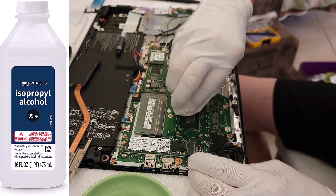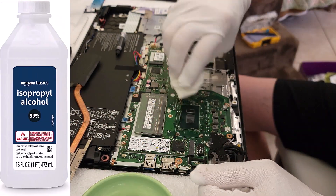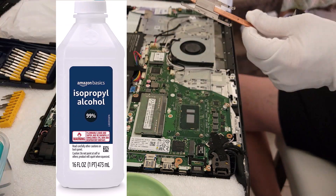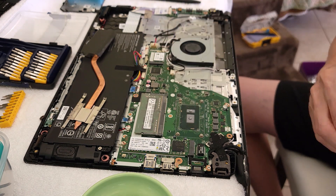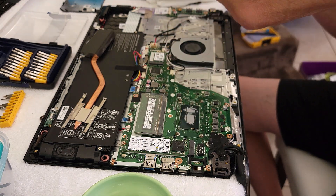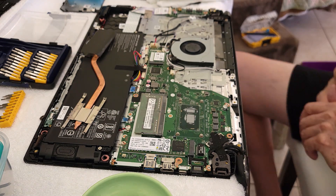Here I'm using 99% isopropanol alcohol to thoroughly clean the CPU and the heat pipe of old thermal grease, and I'm going to put fresh thermal grease onto the CPU. Make sure you do this.